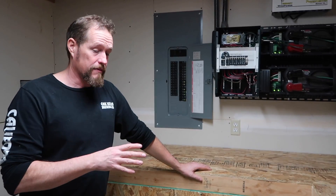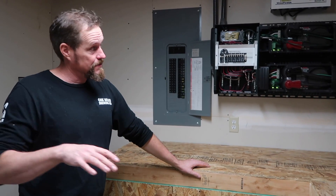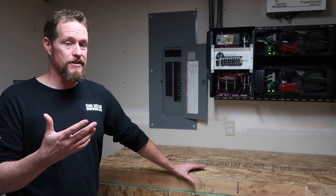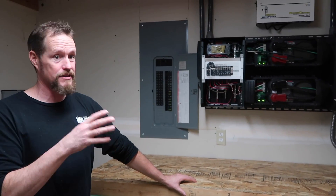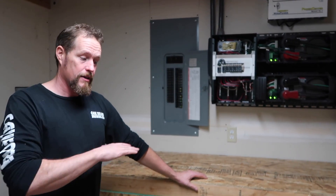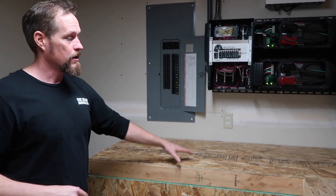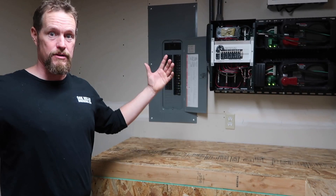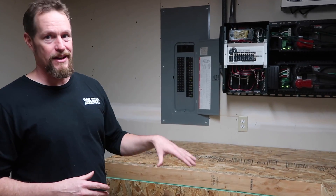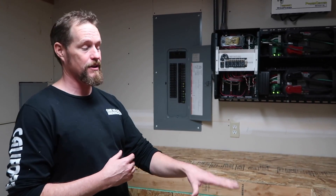What we have set up is a push fan here that pulls air from the room across the battery bank into that corner, and then a pull fan — so we've got a redundancy there to make sure we're pushing all that hydrogen out. That's the one major consideration you have to think about unless you have a sealed battery: off-gassing. Having your battery bank inside the house has positives and negatives — the big negative is that potential hazard, but the positive is stable temperatures.